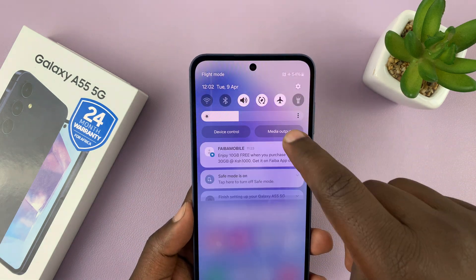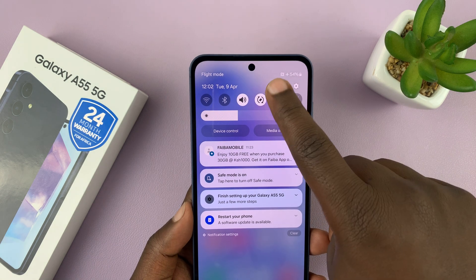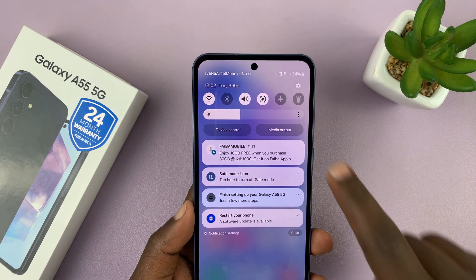Also, the phone is going to start in airplane mode by default, which you can turn off if you want to or you can leave it on.